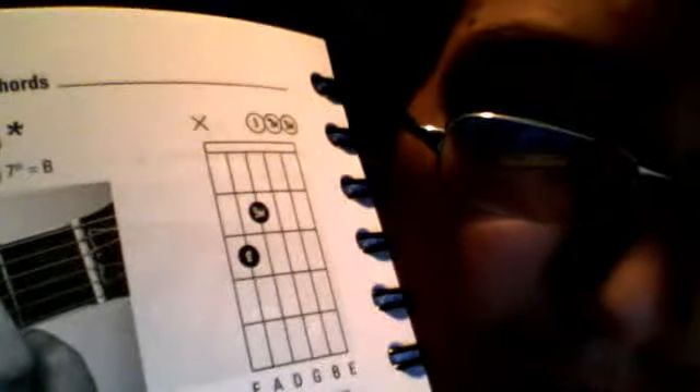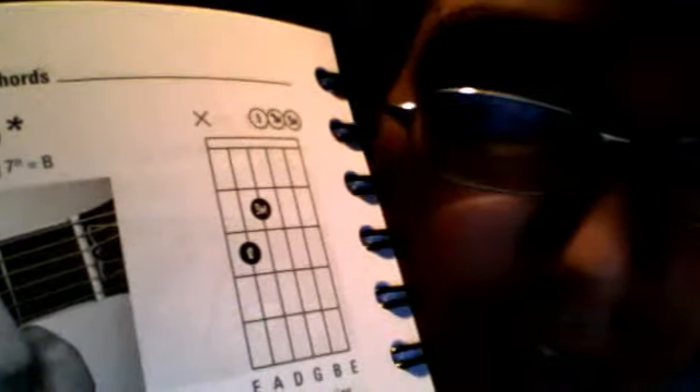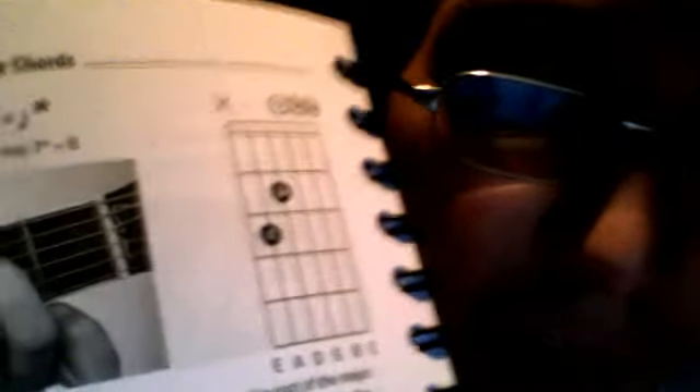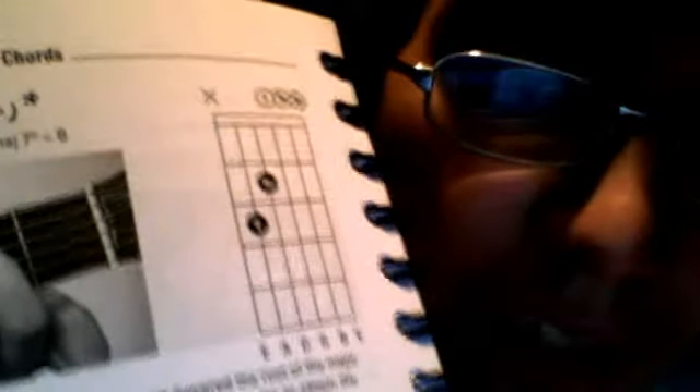This chord consists of the 3rd fret, 2nd finger, and the 2nd fret on the 3rd finger — 2nd fret on the D string.